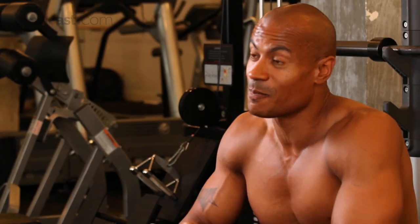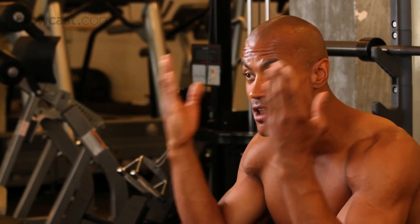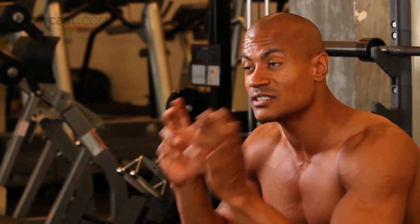Remember, in this incline position, you're not going to be lifting as much weight as you normally would. And then you've got to throw in the fact that you're also having your hands facing inwards. That's another reason why the weight would have to be a little lighter. So be very safe and very careful when you're doing this exercise.